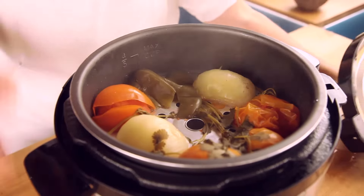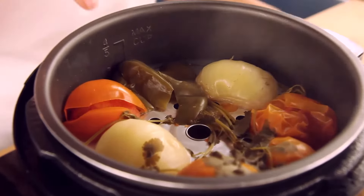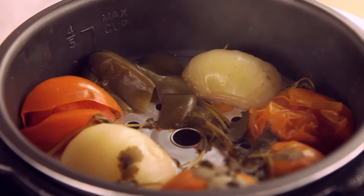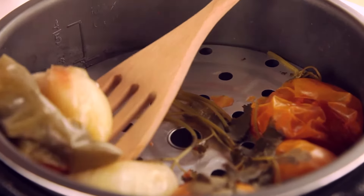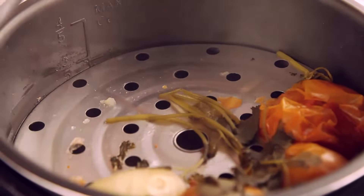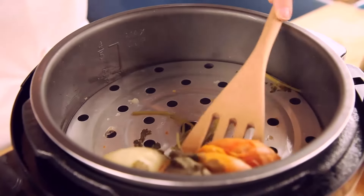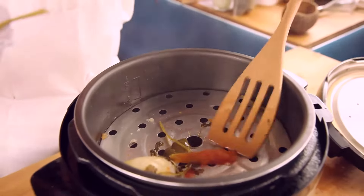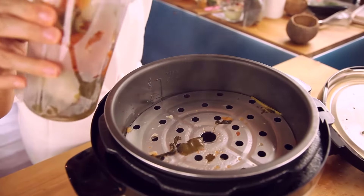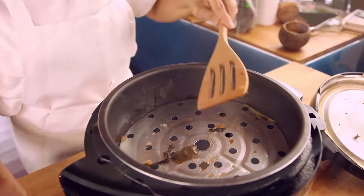Remember we had the beans and the carrots in the bottom, the onions, the tomatoes and the green pepper on top. Basically because it is easier to pick them up this way, since we are going to blend them with some of the beans and the carrots. This is going to be amazing. And these are dried beans.